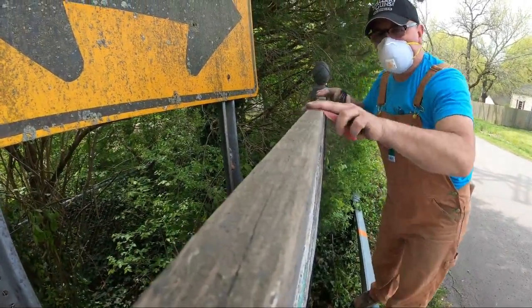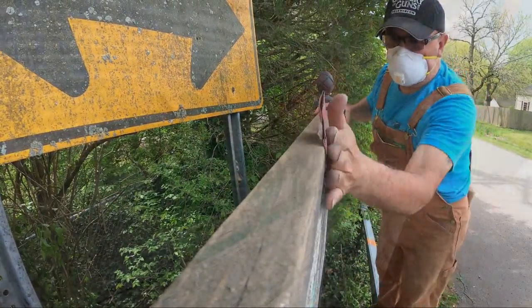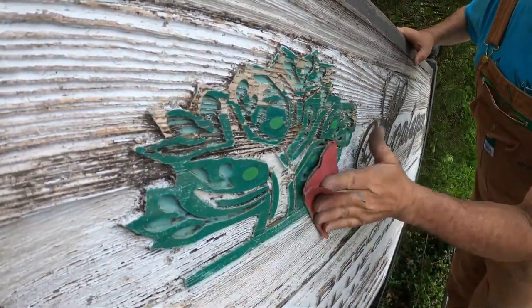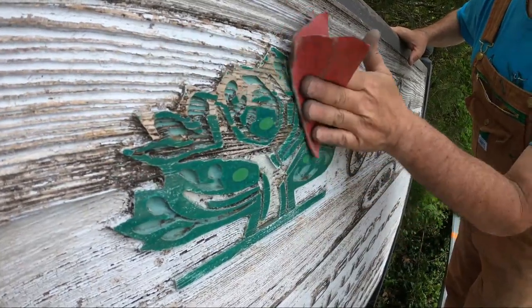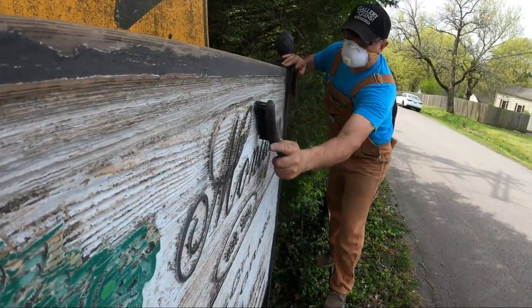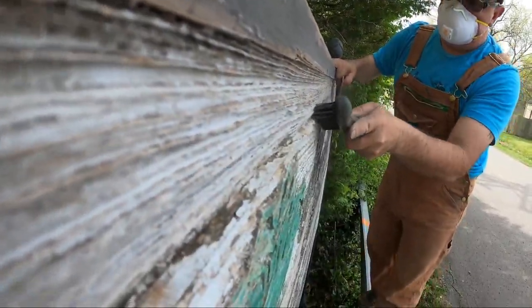As you can see here I'm using 120 grit sandpaper to sand the entire surface of the sign. I also used a medium grit sanding sponge that helped get into the grooves of the sign. As well I used a wire brush to get into areas that the sandpaper or the sanding sponge didn't get.